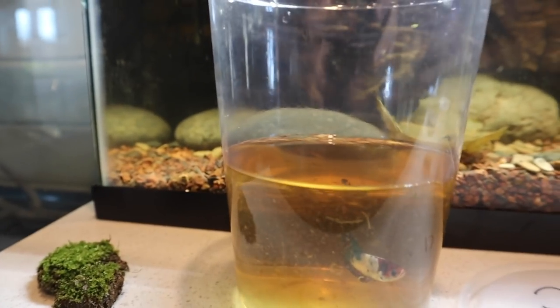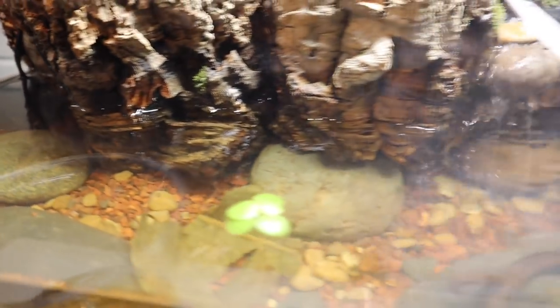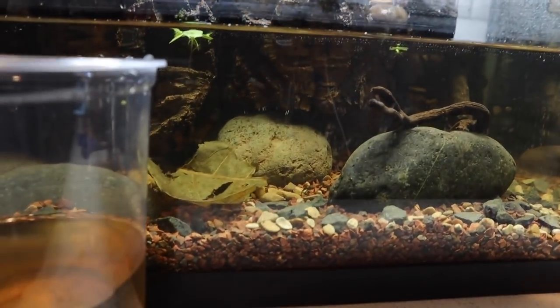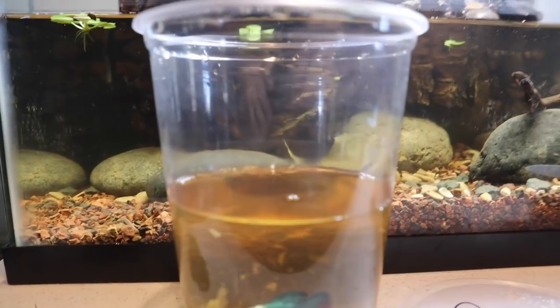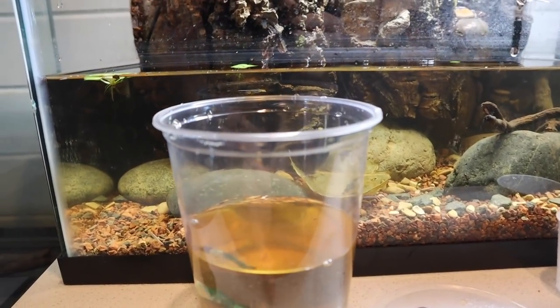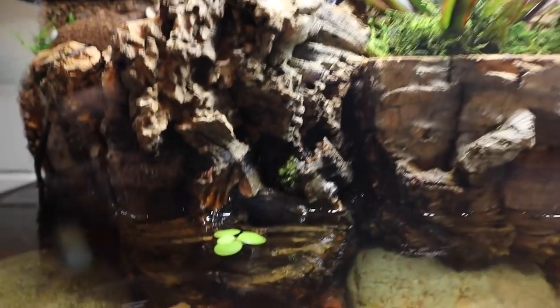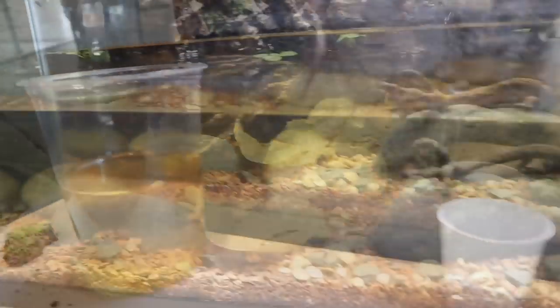We're going to be doing a whole lot more merch giveaways so stay tuned. I went ahead and placed the leaf in the tank as well as some floating plants, and we're going to cup-acclimate this fish. I've emptied some water out of the cup and I'm going to take a cup of tank water and pour it in, keep doing this over the next 20 minutes until the cup is filled up. While waiting, I'm also using pillow moss and adding some moss to the background.